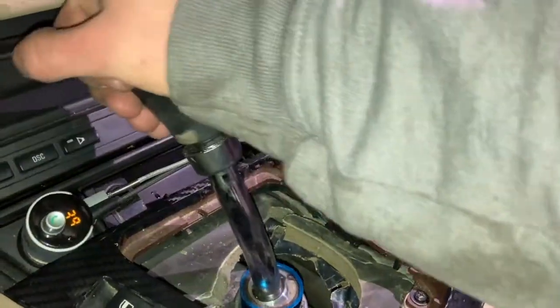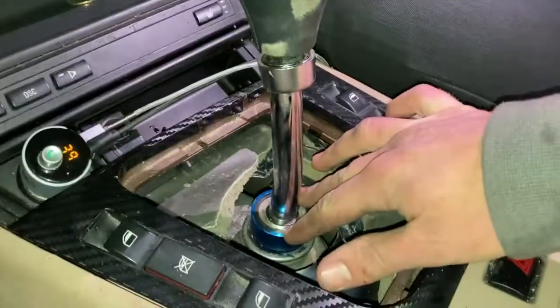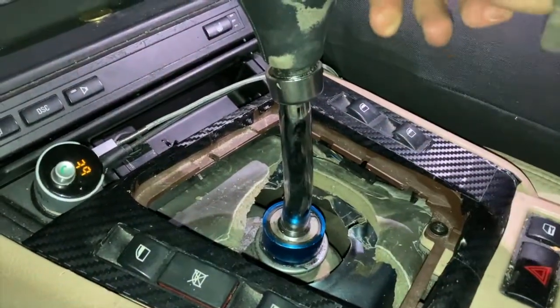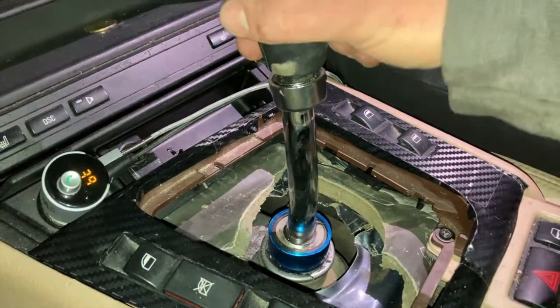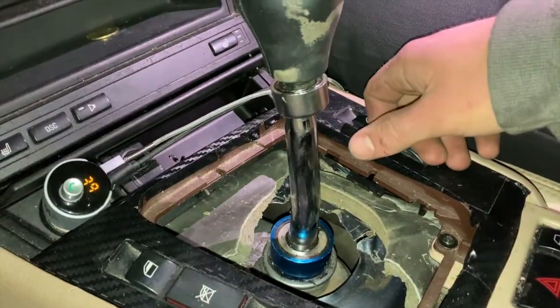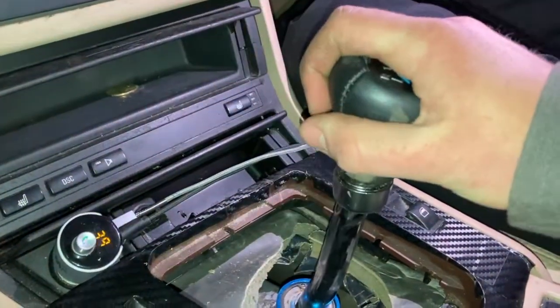We just got back from our test drive. It feels good, but it just wants to pop out. I think this blue piece down here wants to pop out, so maybe I'll have to weld it down or do something there just to make sure that it stays and doesn't pop out.